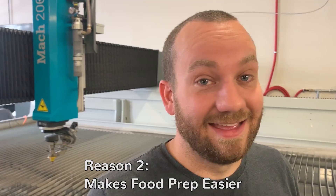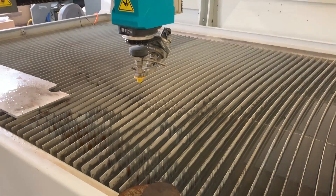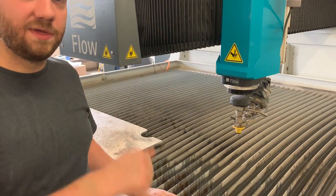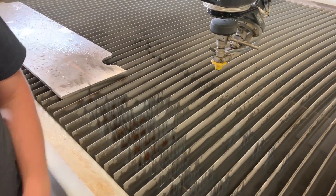Reason number two you need a water jet: it really makes food prep easier. We've cut enough food to fill an entire banquet hall — we've done turkey, pumpkin pie, a lot of Cheez Whiz, we've made a sandwich. Because the water jet uses ultra-purified water, it actually keeps your food really clean. There's less chance of cross-contamination from using a water jet than there would be from using your kitchen knife. As long as you keep this water out, you're good.